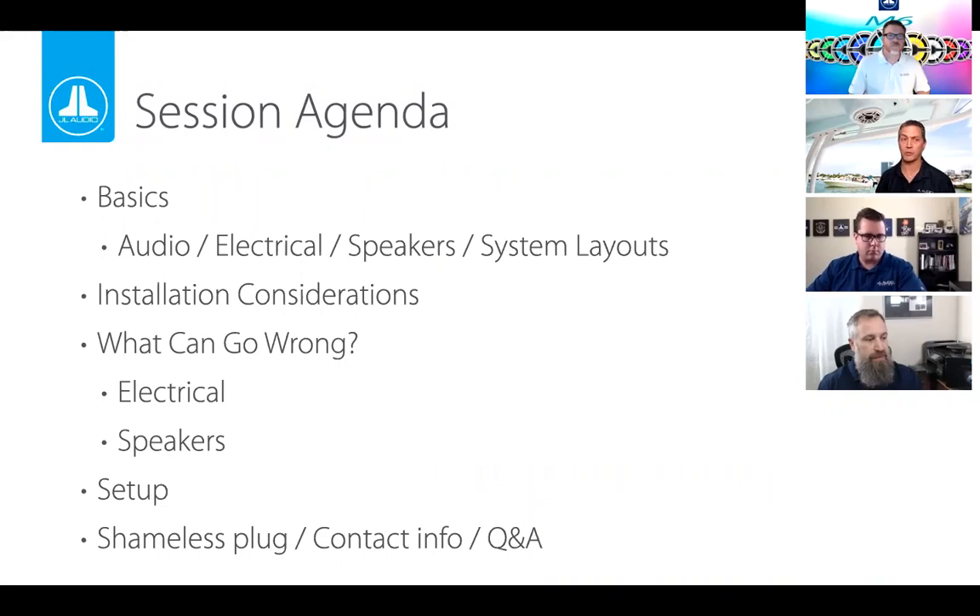We're going to get into some basic terms in audio, talk about electrical concepts, speakers, and system layout. We'll cover installation considerations and what can go wrong with speakers and electrical issues. Finally, we'll get to the actual setup of the system, and then I'll give a shameless plug for JL Audio products. Let's jump into some basic audio terms.